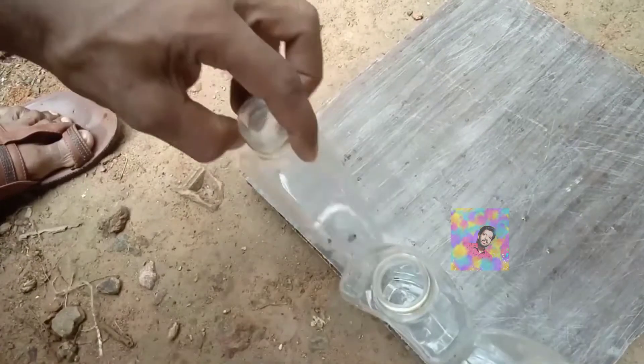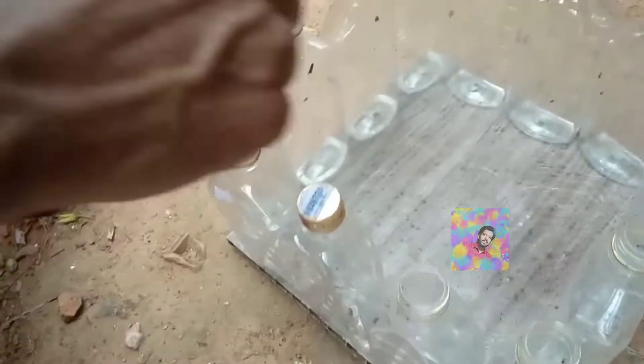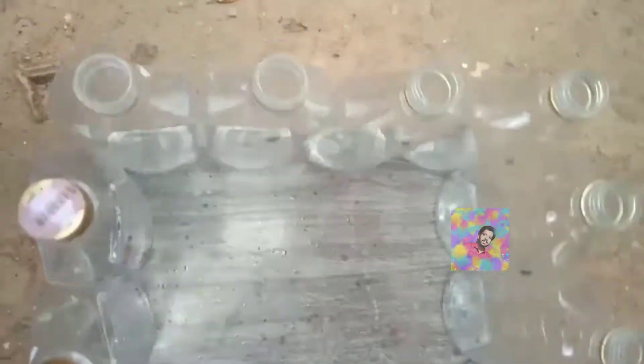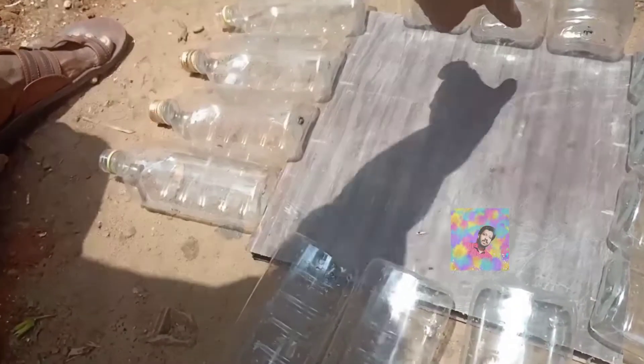So we have a square shape here. I will take this one. Now I will take four of the round shape. I will take the round shape. I will take this square bottle. I will take the round bottle.